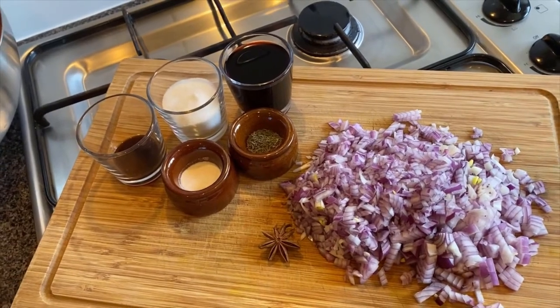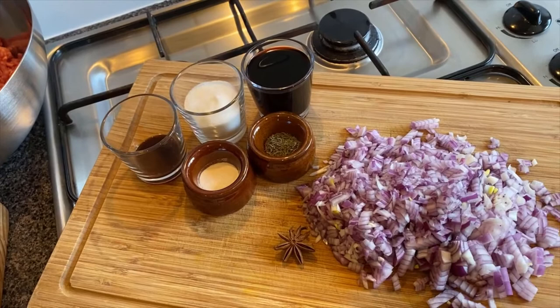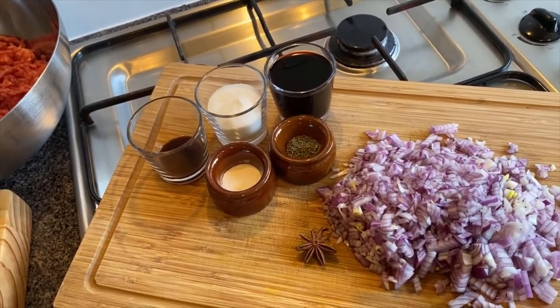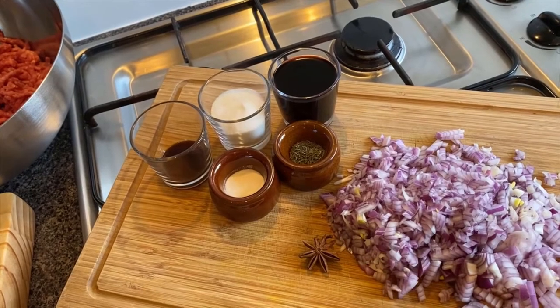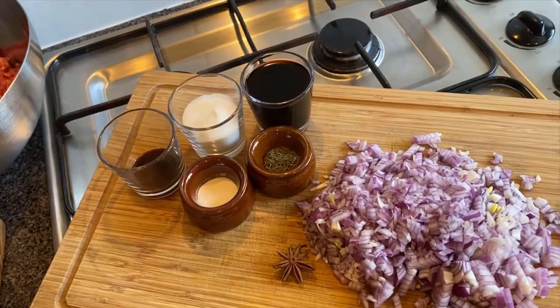For the onion jam we've got two diced red onions, a teaspoon of thyme, a teaspoon of jam setter — or roughly five grams — a cup of red wine, a cup of sugar, and one teaspoon of Worcester sauce. We'll put a little bit of salt and pepper in there as well.